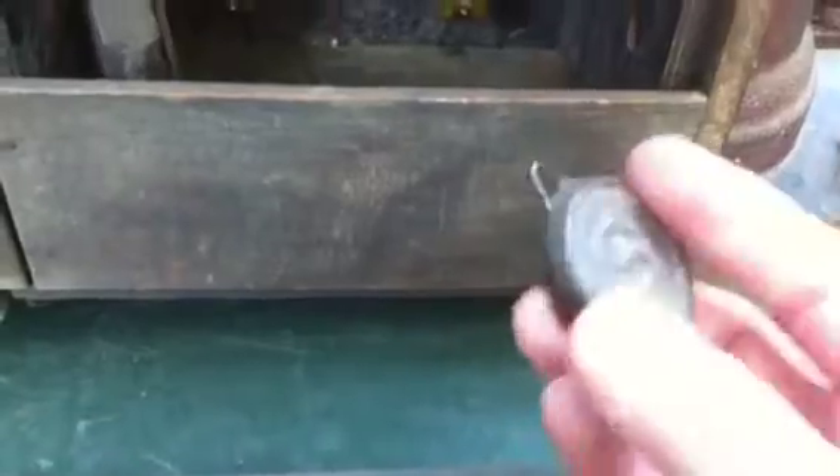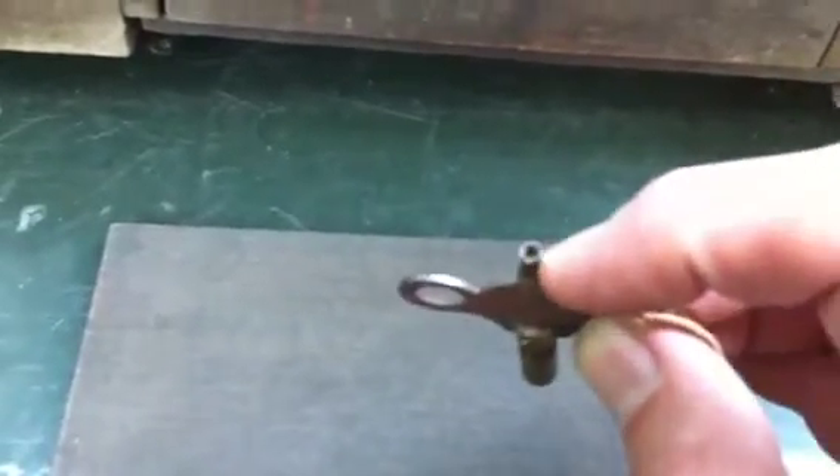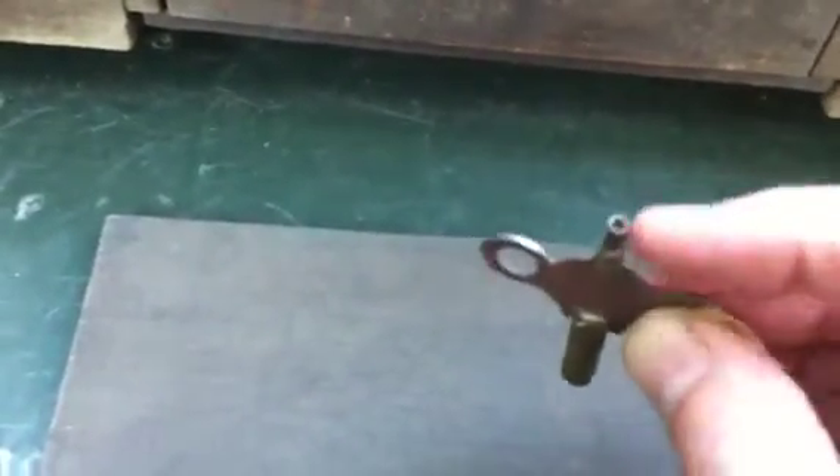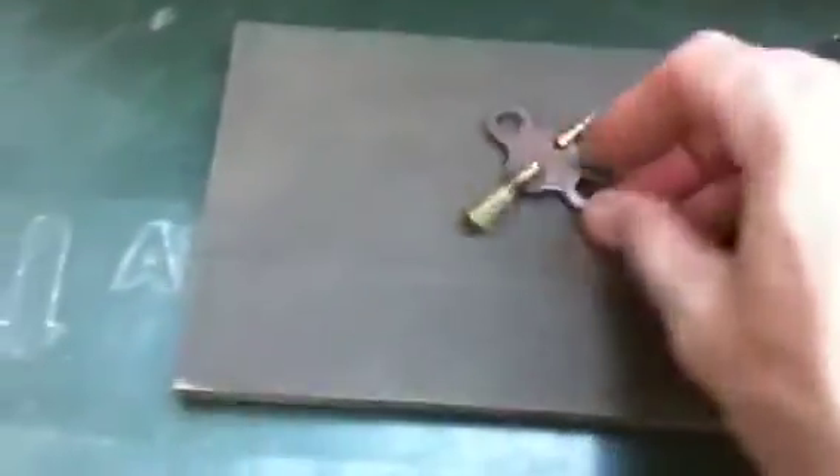Here's what looks to be an original Sessions pendulum — I don't see too many of those. And here's the key it comes with too. Obviously not the original key because it's got an adjustment side on it, but this clock doesn't have that — it is the proper size though.